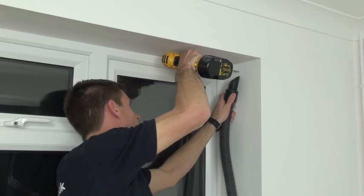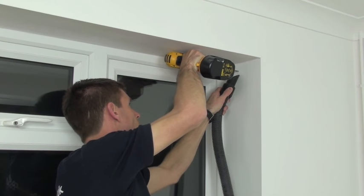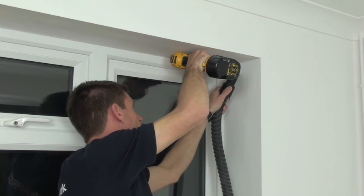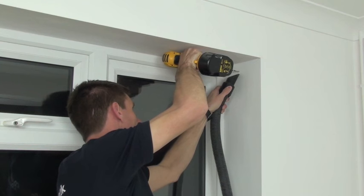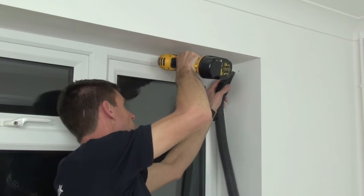I'm fixing sideways into the brickwork, so I'm using a 6mm masonry drill bit. If you are unsure of what you are screwing into, try a 5mm drill bit first to be on the safe side. Then if you need to, you can always drill a slightly larger hole.